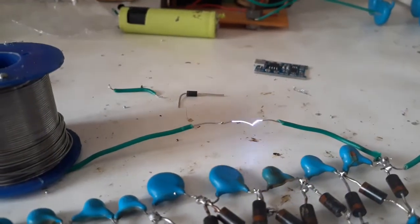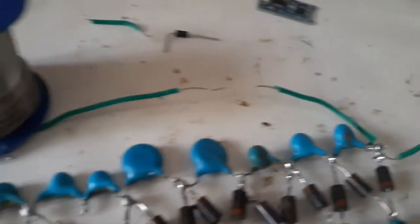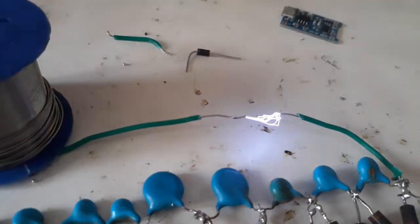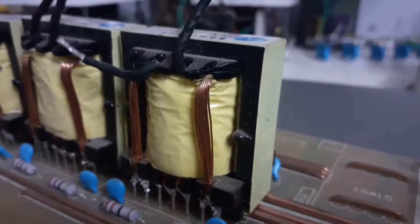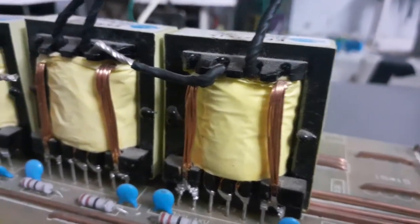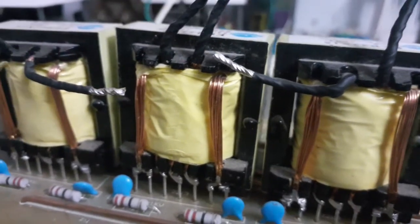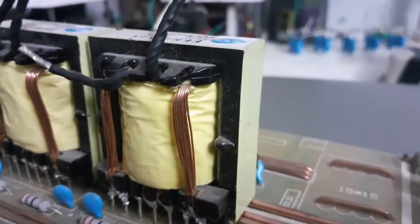As we all know, voltage multipliers reign supreme in generation of high voltages. So first we have two choices: one being the use of AC voltage as the input of the voltage multiplier, which could be a bit dangerous, and the other one to use a high frequency ferrite core transformer that could emulate an AC signal. So I chose the latter one to reduce the risk of fatality, as well as to crank output voltage levels as per our need.